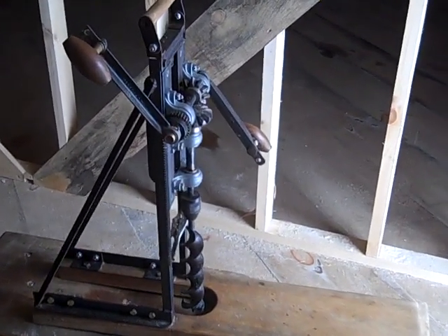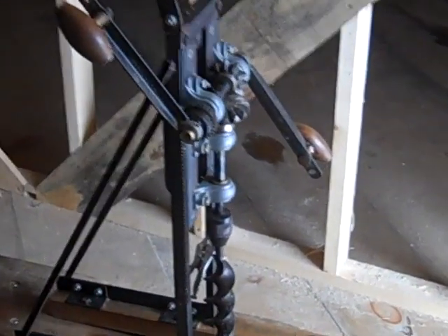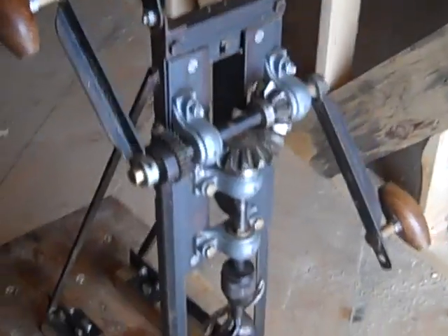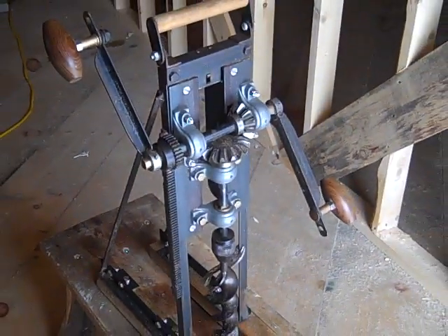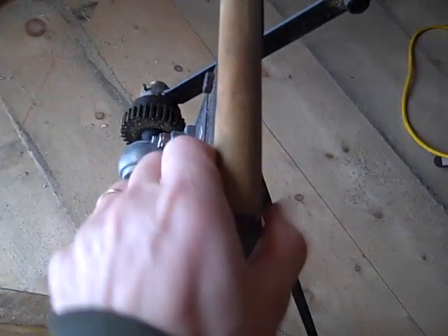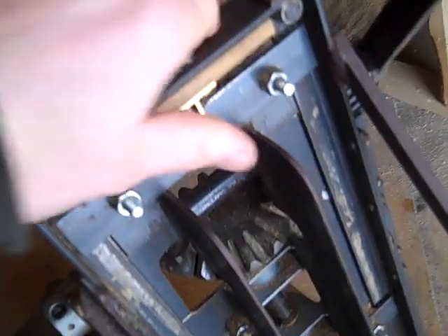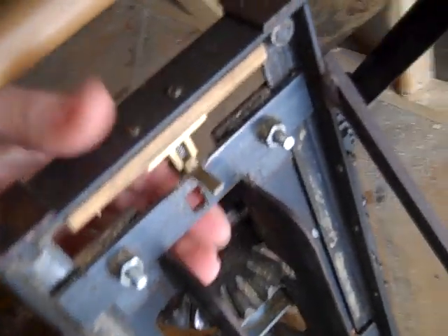Alright, here's a homemade machine. Pretty simple. Handle on the top, and a little latch that catches the head.